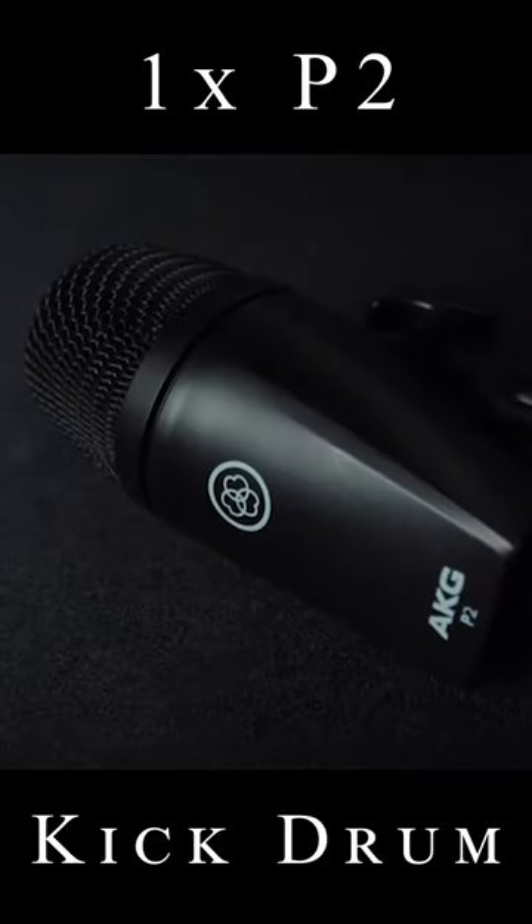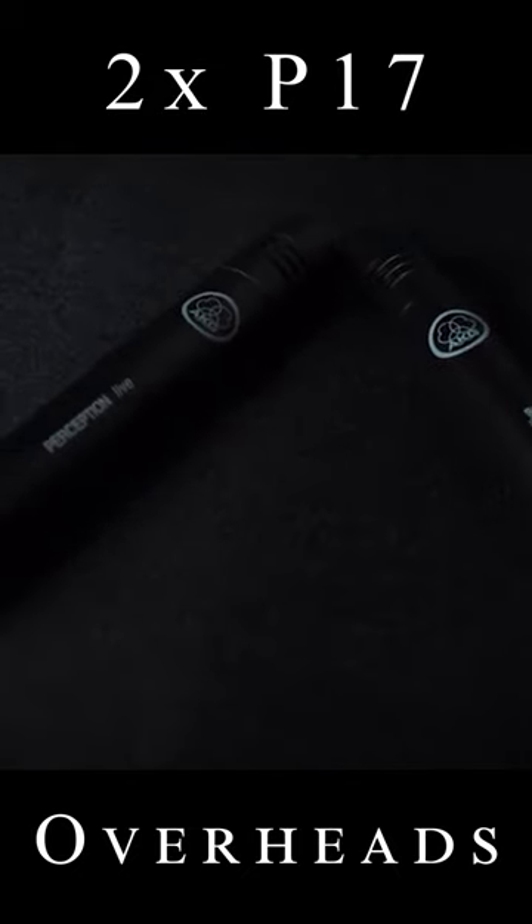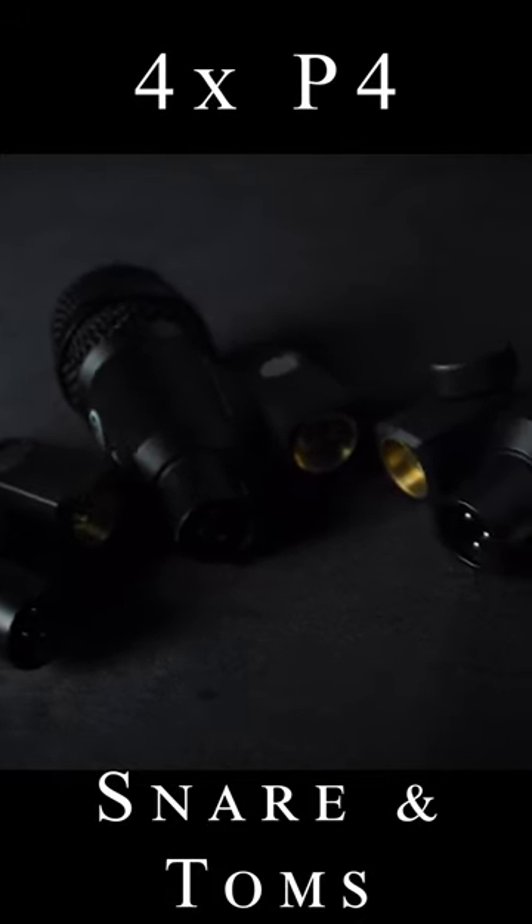You've got a nice sturdy flight case. This pack comes with a P2 for the kick drum. You've got two pencil condenser P17s, and then you've got four P4s, which are for the snare and toms. It comes with four clips for the P4s, and then you've got this clip for the P17s.